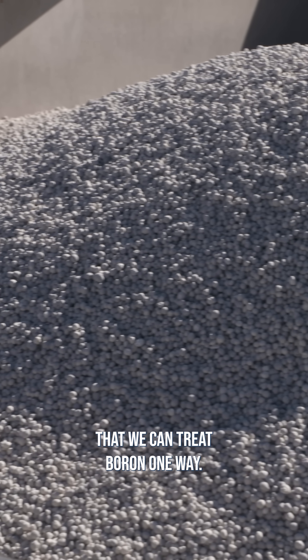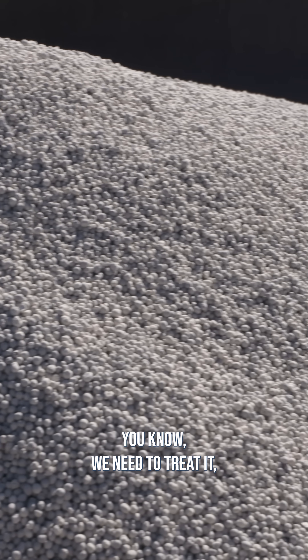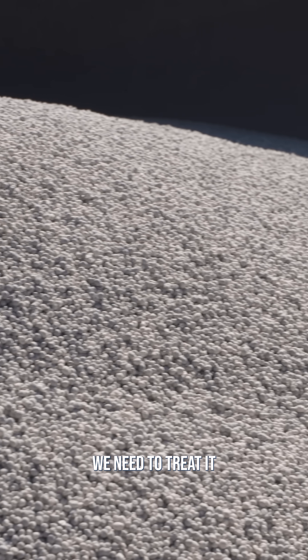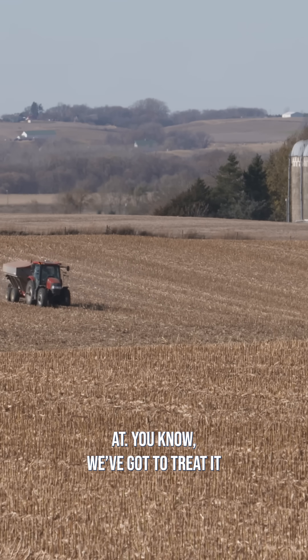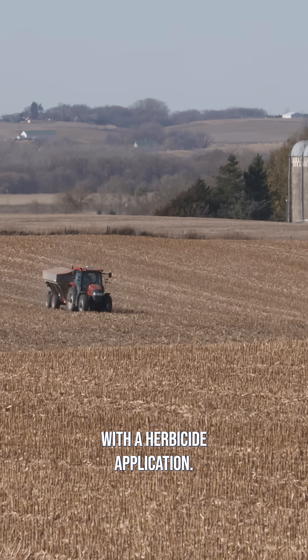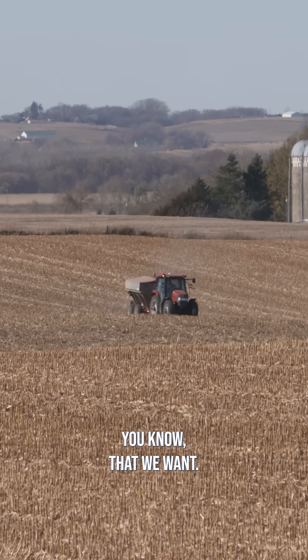I just don't believe that we can treat boron one way. I think it's almost impossible. We need to treat it with granular. We need to treat it with a first application, maybe in a two-by-two, according to where your soil is at. We got to treat it with a herbicide application. You just have to keep trickling it in to get the levels that we want.